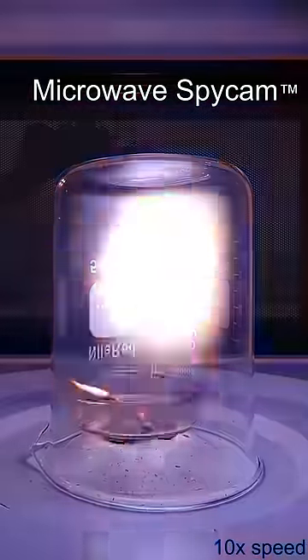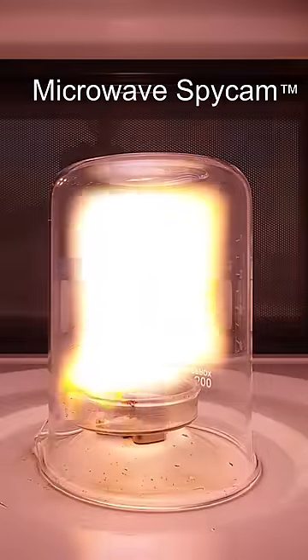It's somewhat similar to fire, but much hotter and way more ionized. The moment the microwave turns off, it all disappears.